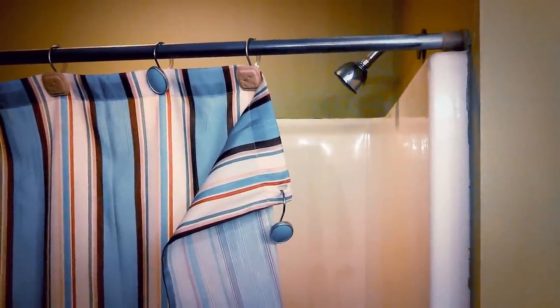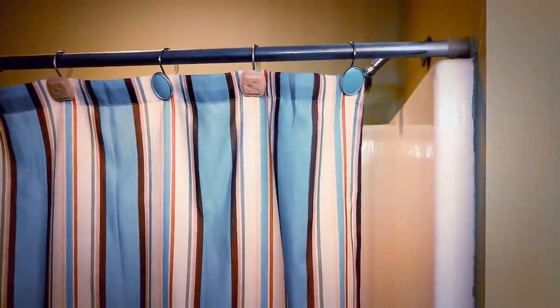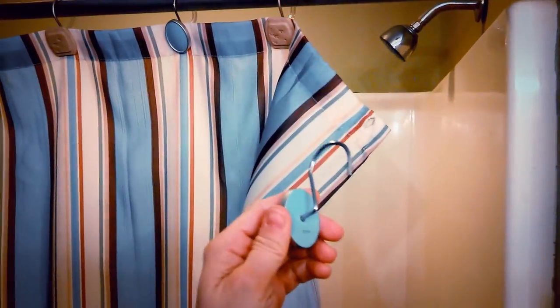Does your shower curtain hooks look like this, where they just simply will not stay on the rod? Well today I'd like to introduce you to a brand new product called the Forever Hook. This Forever Hook was invented as the solution to the decorative hook problem that we have.